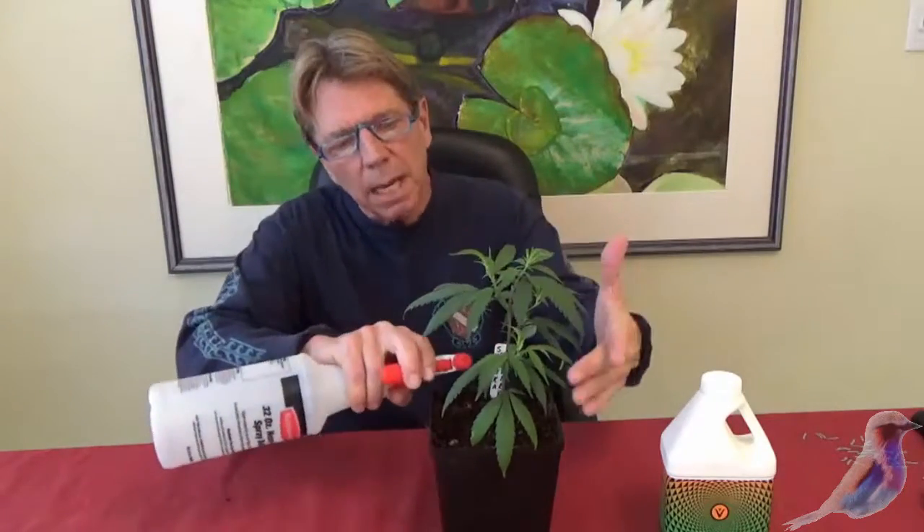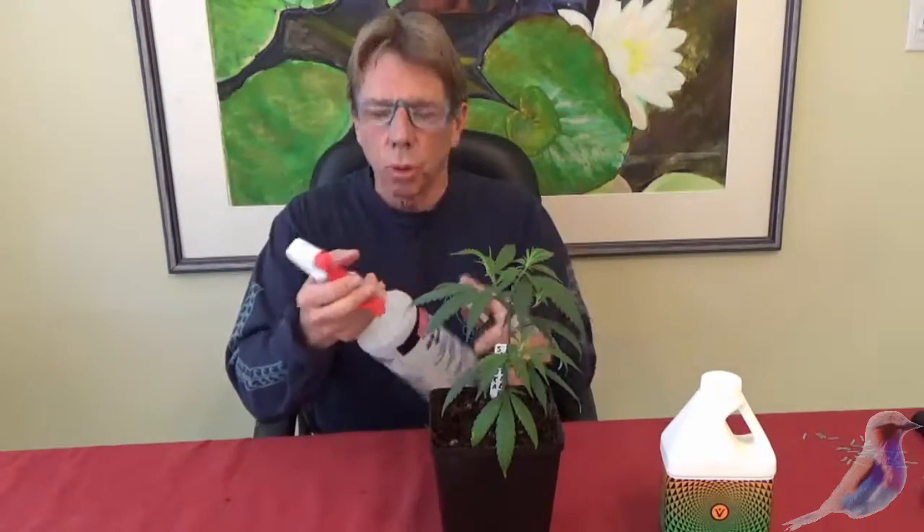You're going to do it on the bottom side of the leaves. That's where the stomata is and that's where the ability to absorb these mobile nutrients are. So remember, fog from the bottom.